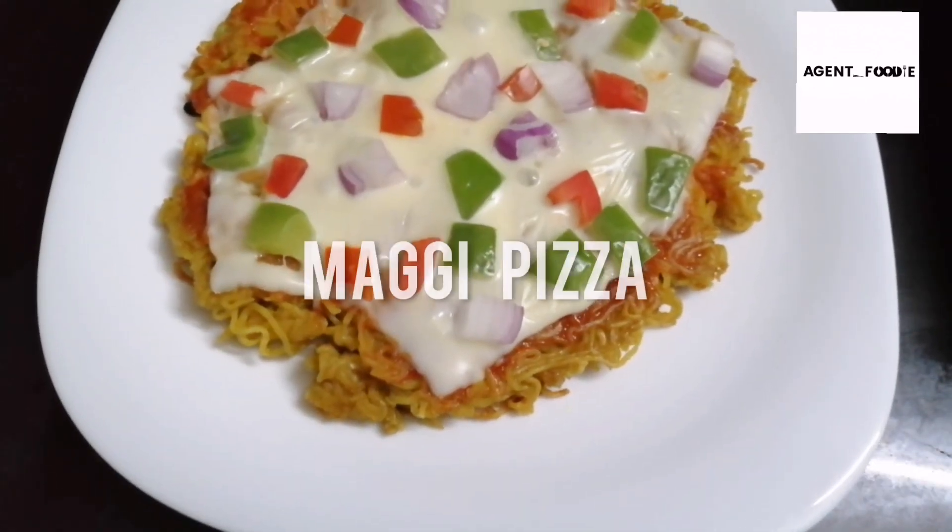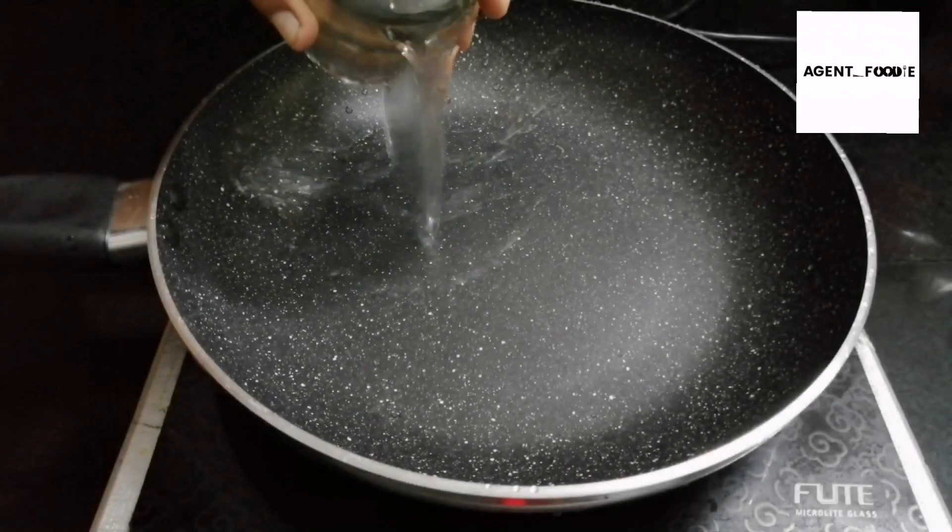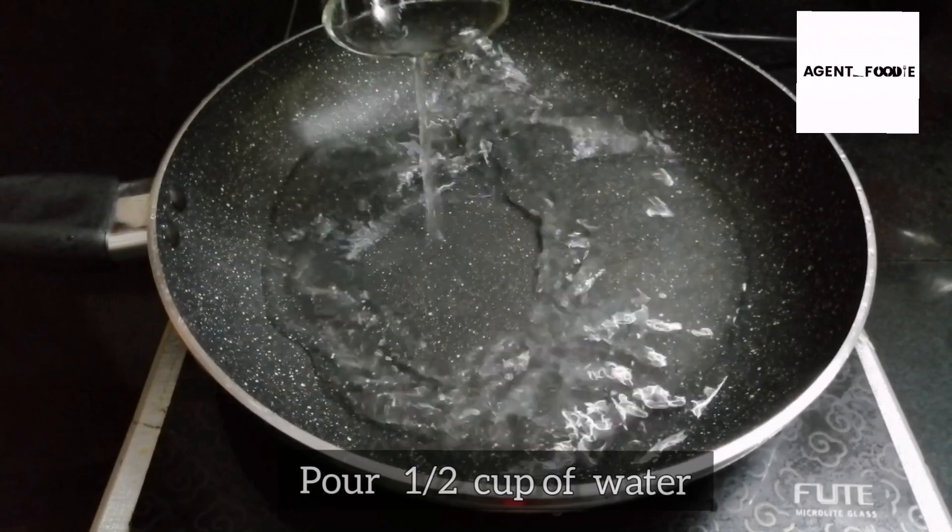Maggi Stik introduction. In a simple Maggi recipe, let's try this recipe: Super Cheesy Maggi Pizza. This is not a simple preparation.